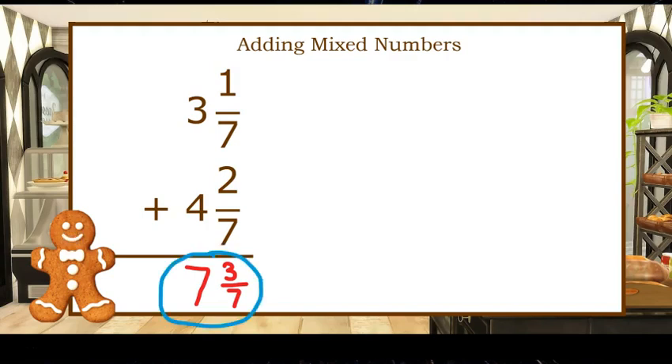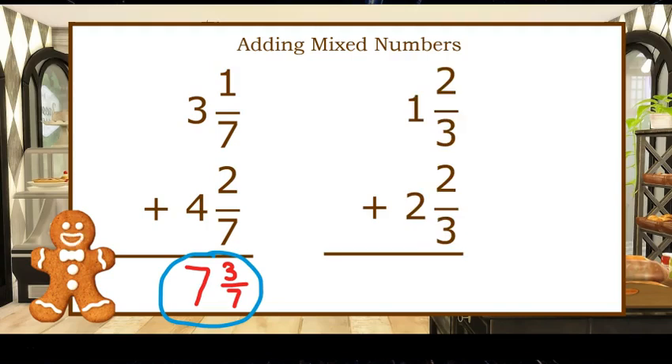Sometimes we have to regroup. Let's take a look at this problem: one and two-thirds plus two and two-thirds. When we add our fractional parts, two-thirds plus two-thirds, we get four-thirds. And when we add our whole numbers, we get one plus two, which equals three. But our answer is three and four-thirds.